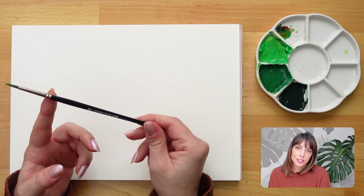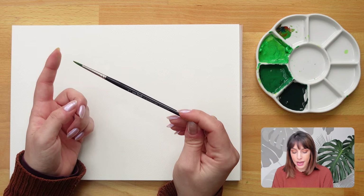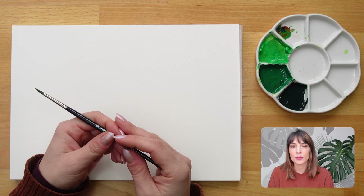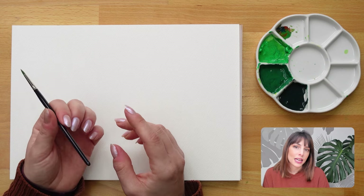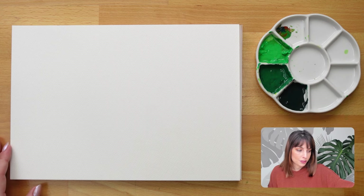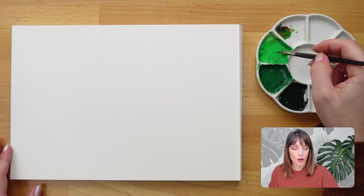For this technique I like to use synthetic brushes. They generally have a little bit more firmness and snap to them, and I'm going to use a round brush with a nice pretty point at the end. I'm using gouache here. You can also use this technique for watercolor, but it helps to have a good amount of water in the mixture — you don't want the paint to be too dry for this.